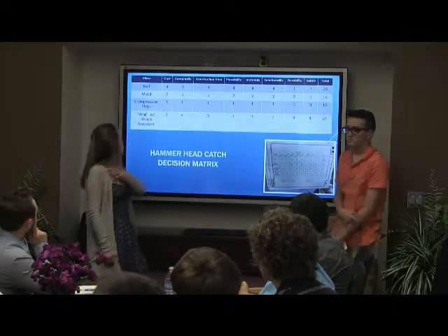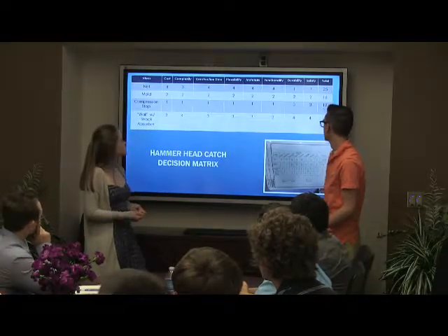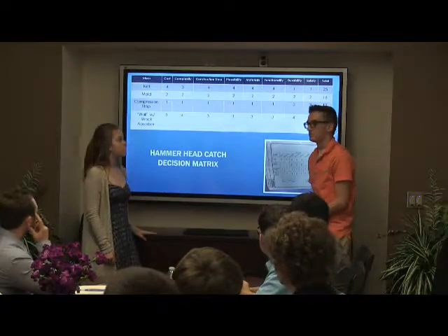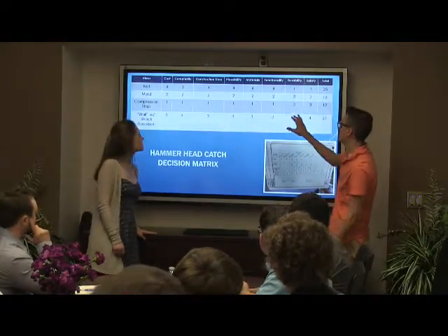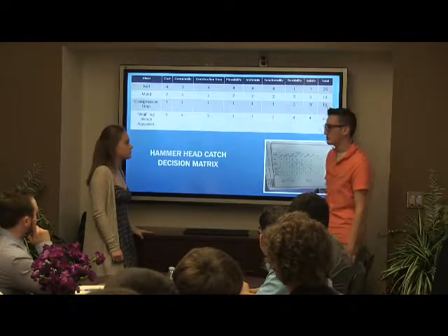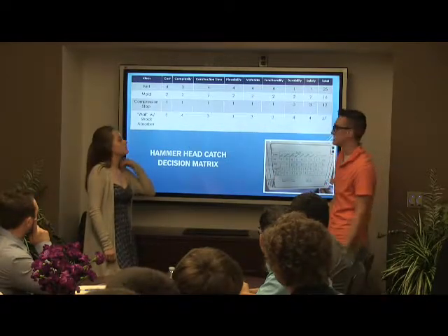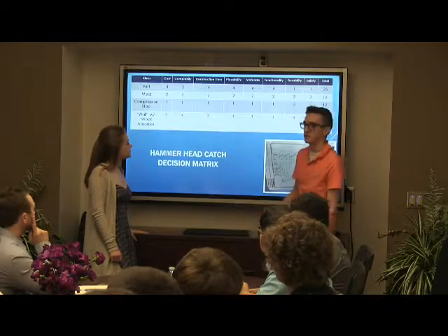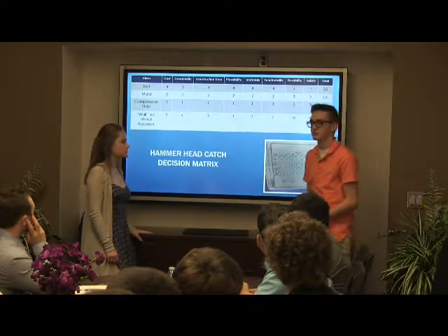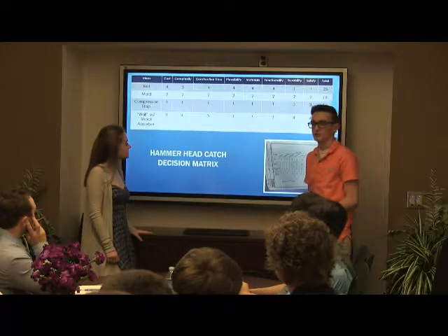If I didn't like the wall idea, it turned out to be the most effective — cost wise, construction, materials — it just worked the best. And that's the good thing about the decision matrix. On each and every single one, we all sat down and talked for a good solid five minutes on each one, even longer for bigger concerns, because they all played a very important factor when deciding our actual design. It was very crucial to helping each other, and it really created a good aspect of teamwork.